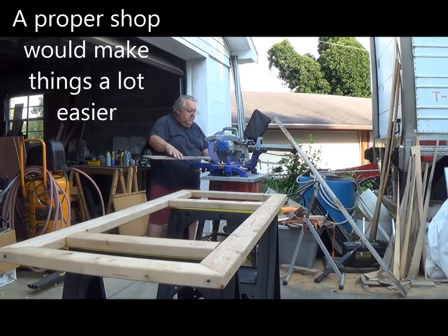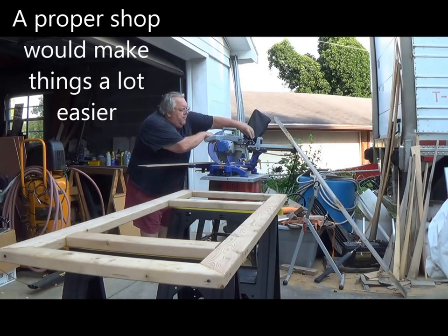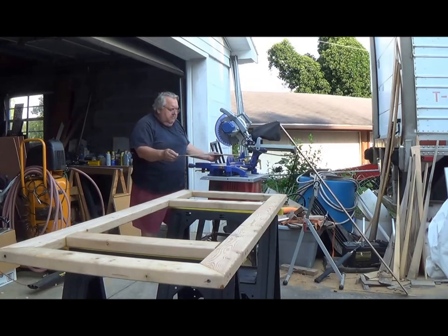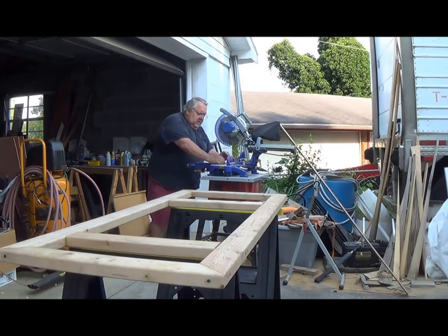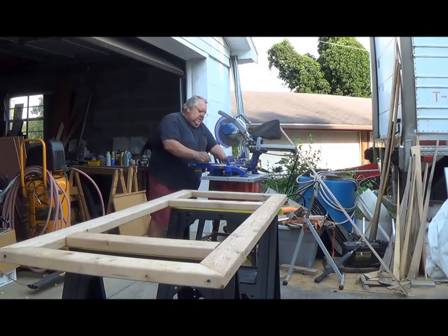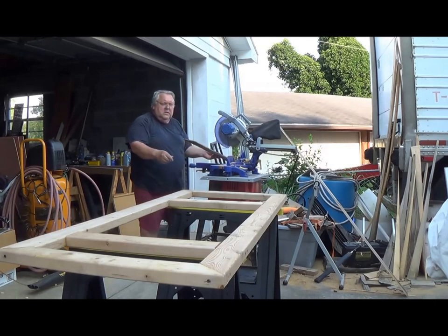The first thing I want to do is trim off the very bottom because it's raggedy from rot and water damage — all these years as a fence on the edge.